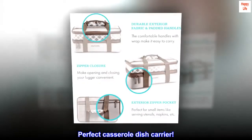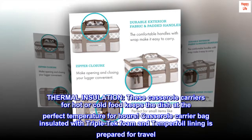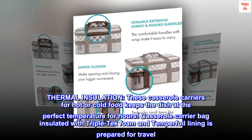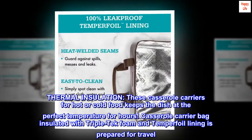Perfect Casserole Dish Carrier. Thermal Insulation. These casserole carriers for hot or cold food keep the dish at the perfect temperature for hours. The casserole carrier bag is insulated with triple-tech foam and temper foil lining, making it prepared for travel.